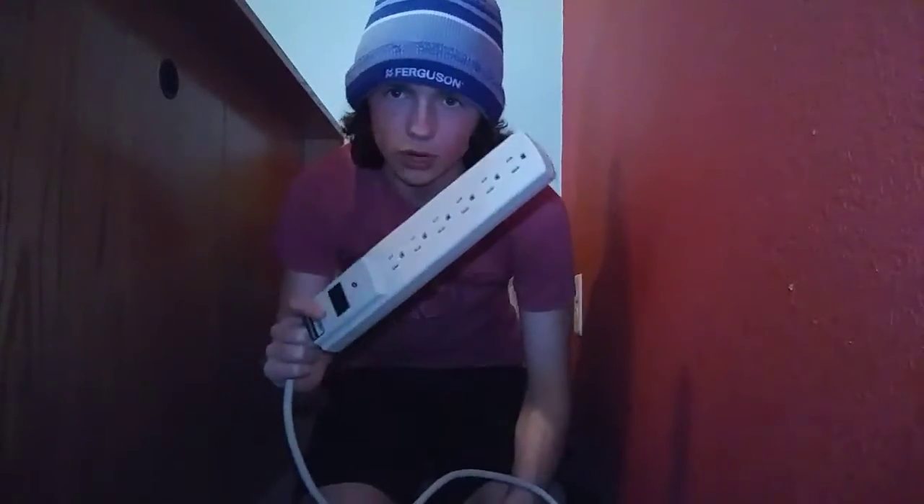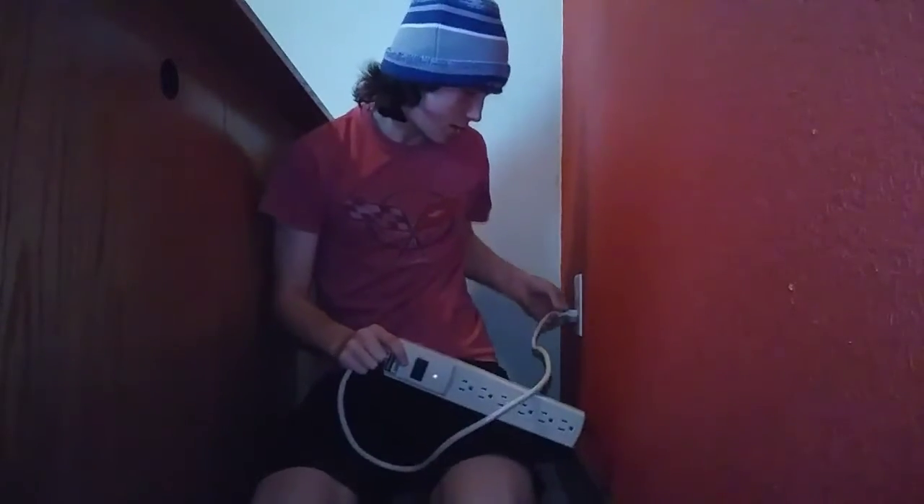First thing I got here is the outlet extender — that's what I'm going to call it. It has more outlets on it with just one plug-in. So you plug that in and boom, you've got a ton more outlets you can use.